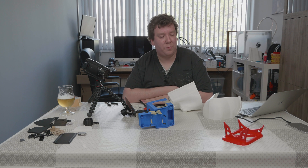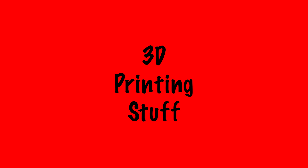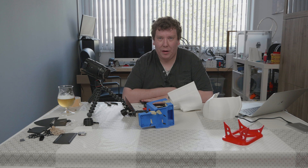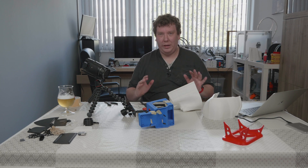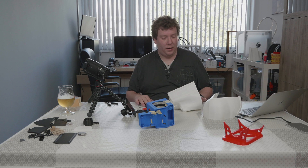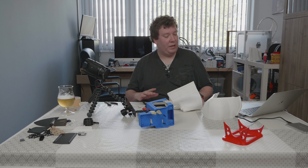Welcome to the second part of making the RC Banshee. Today we are gluing everything together. If you watched the video last week, I showed you all the electronics within the Banshee. Now we are going to glue it together, so I've taken apart everything so it's ready for gluing.